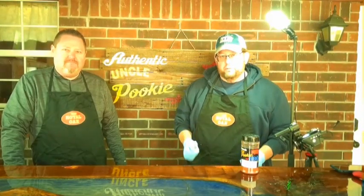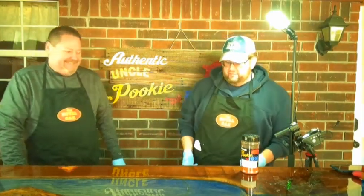Welcome back to Uncle Pookie's Barbecue. I'm your host Uncle Pookie, and my good friend Eric Johnson from Camo Cookers is here. We even let him in the state of Mississippi — he is from Arkansas, but we'll let that one slide. It's a little colder today down here in Mississippi.